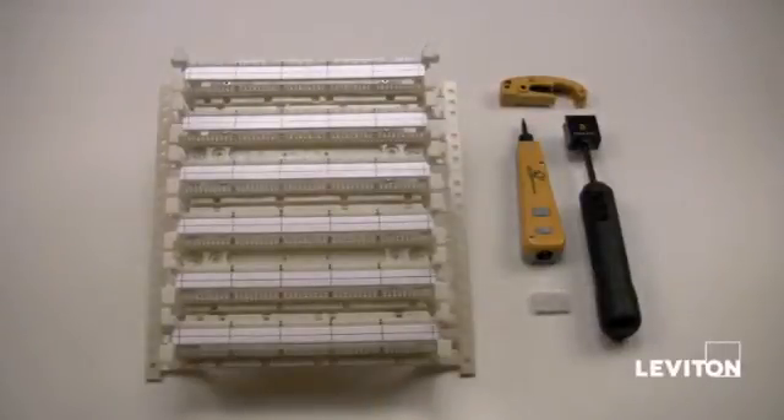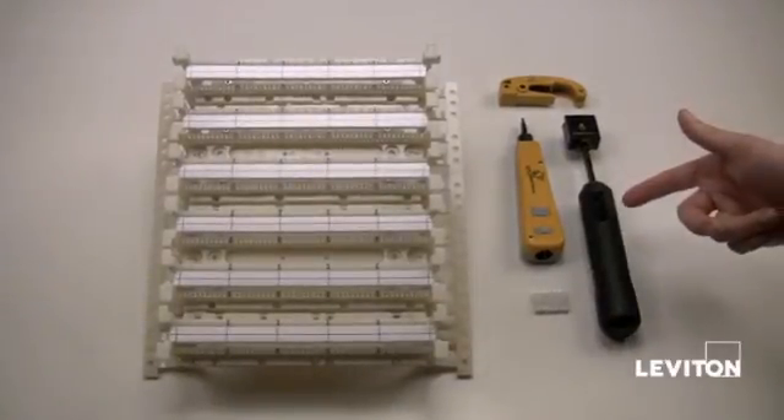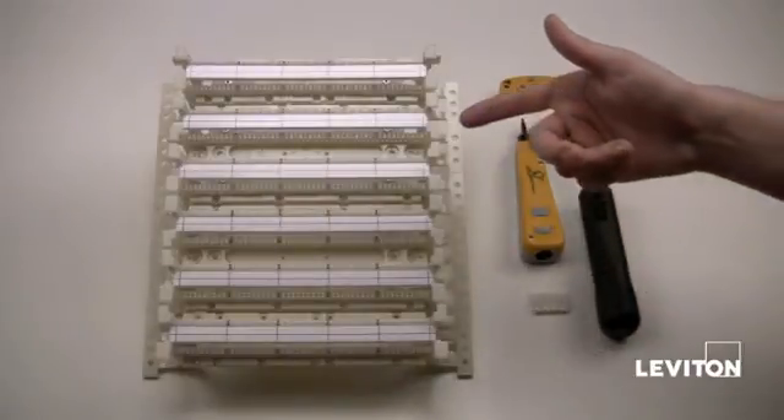Today we're going to learn how to terminate a 110 block. To terminate the 110 block you'll need a few tools first: the mass termination tool, the 110 punch down tool, UTP stripping tool, the C4 clip, and the 110 block.